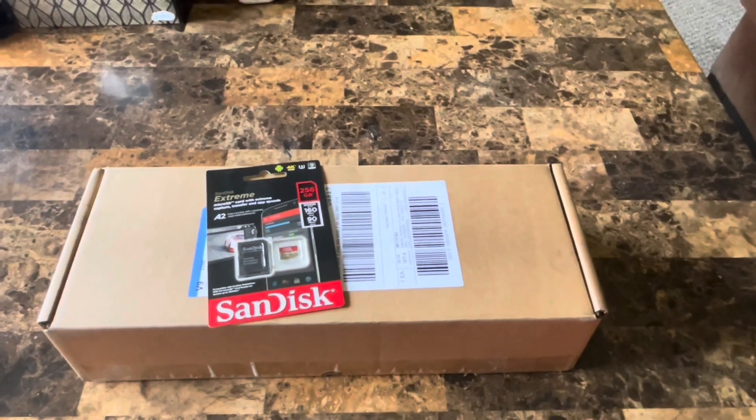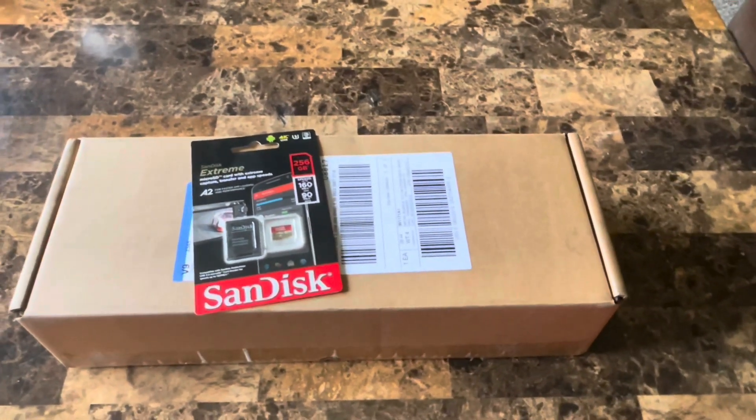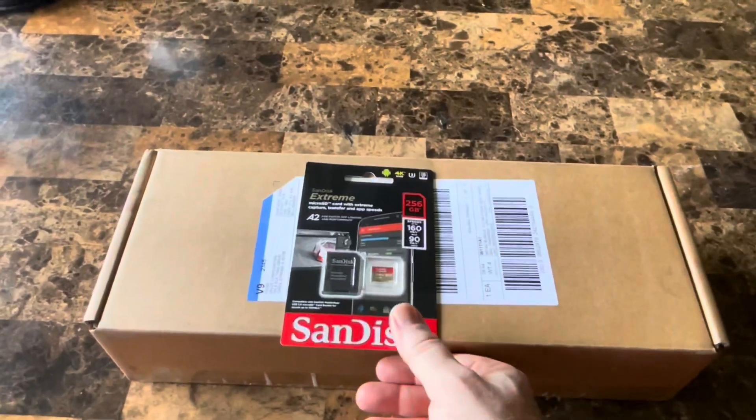What's up, tubers! Double K here. Today I'm sharing my experience — my new toy has arrived and it is the Steam Deck, which we are going to unbox.